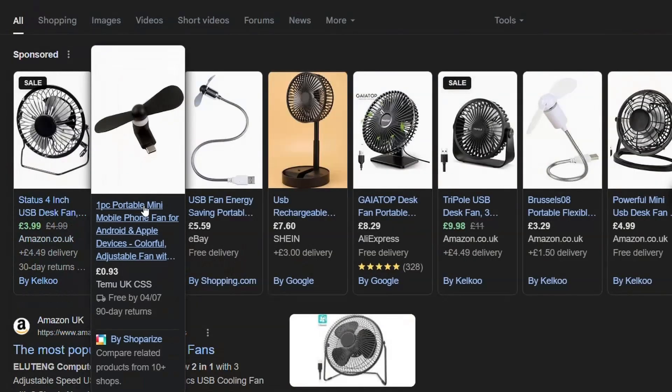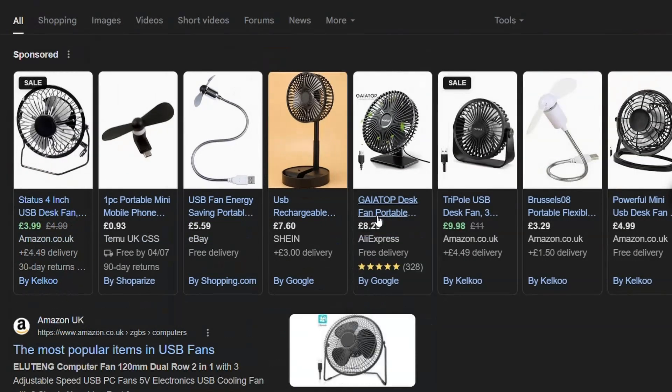Tip number five: your drone can get very hot very quickly if it's powered on and not flying. Keep a small fan blowing on it, but don't leave it idle for long.